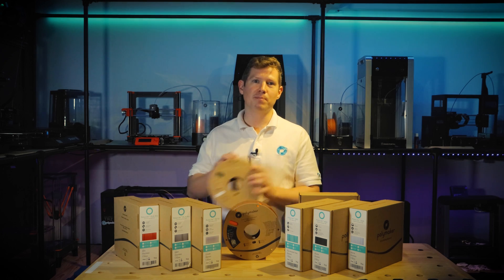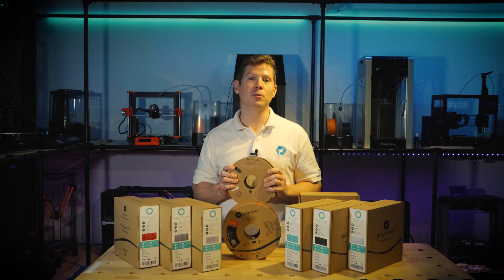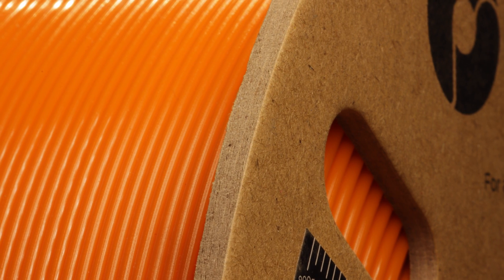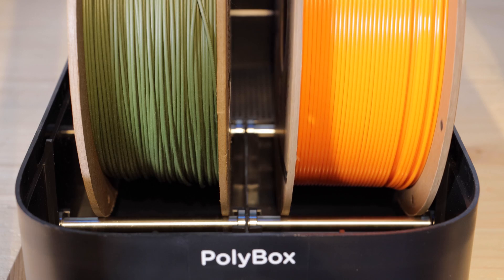Since launching Polyterra PLA in February, we received many compliments from our customers praising the cardboard spool and the recyclable packaging. People really like the feel of the spool — a thick cardboard outer face which allows the spool to roll freely when mounted internally or externally on every design of spool holder.